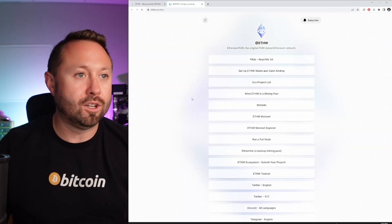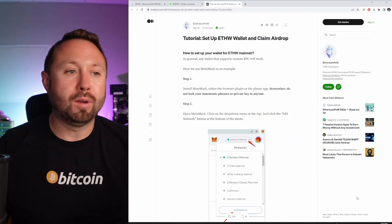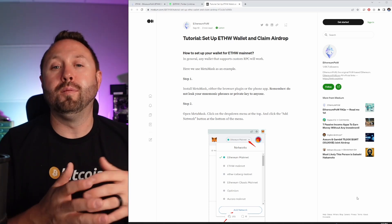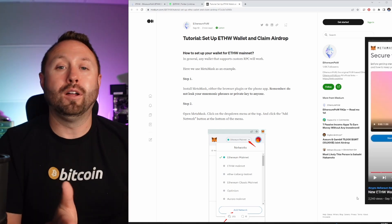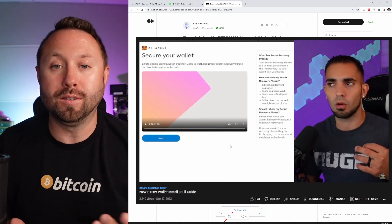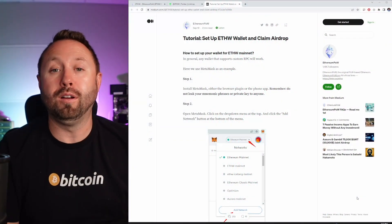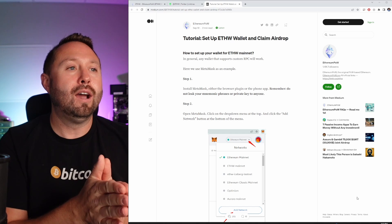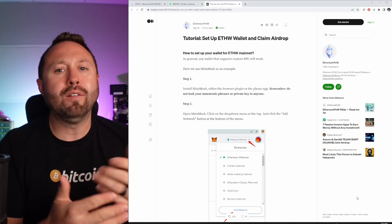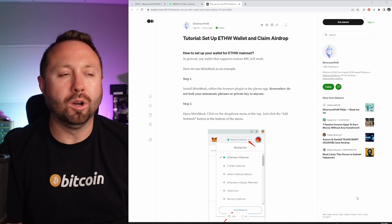We're going to follow what the developers are recommending. On their website they say: 'Ethereum Foundation is shifting to a proof-of-stake fork while we decided to stay with proof-of-work Ethereum.' On their website, click 'Get Started,' scroll down to 'Set up Ethereum wallet and claim airdrops,' and there's a nice step-by-step guide. Fellow YouTuber ChumpChangeXD has also set this up — I'll put a link below. Their recommendation is MetaMask, a Google Chrome extension. I've used it over the last year or two with different cryptos and I've been happy with it.